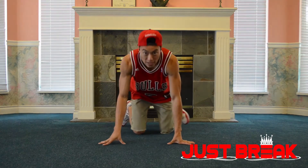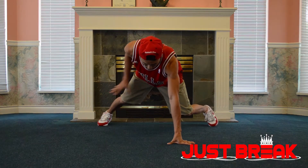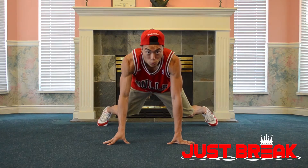Let me show you. First, our left leg is going to kick towards the right side. Then our right foot is going to come to the center. Our body will be facing the right. We're going to be in the one leg squatting position.